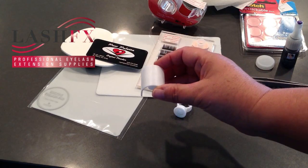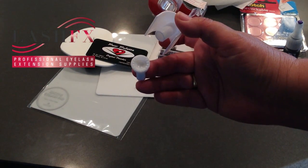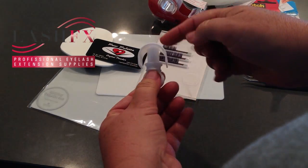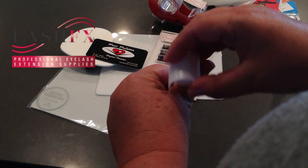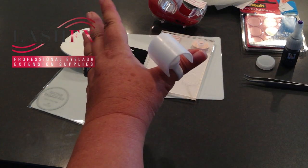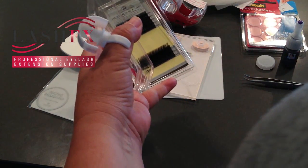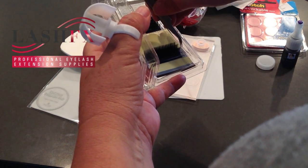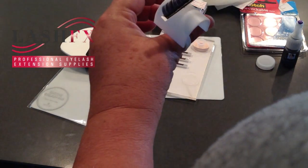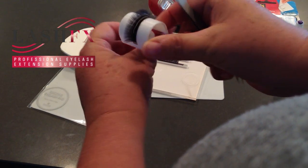We have some tweezers of course, but we have our volume bridge and the V-cut shallow adhesive ring that it fits into. You just snap the pieces together. I prefer to hold it on my thumb and then switch it so that it's at the correct angle for me. When you decide to pick up lashes and put them on the band, it can fit up to three strips.